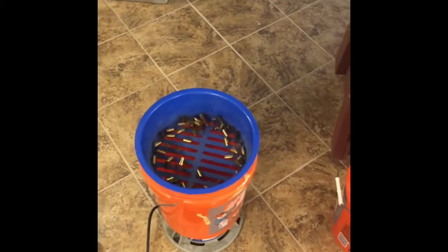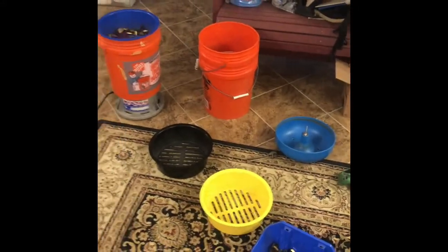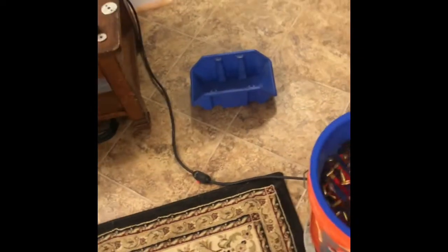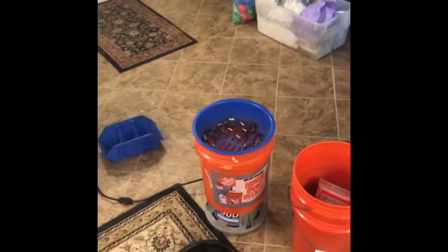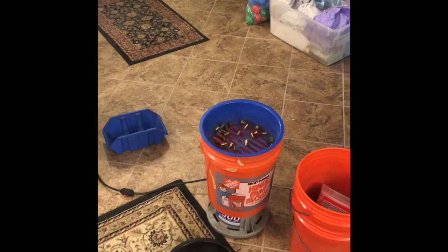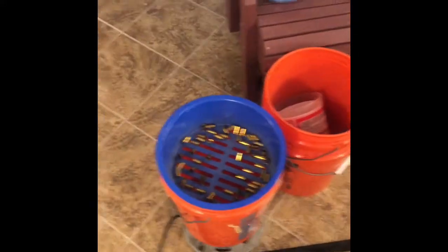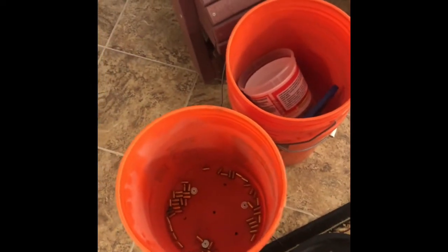11... 12... 13... 14... 15, 16... 21, 22, 23. Counting out the sorted brass pieces as they come through.